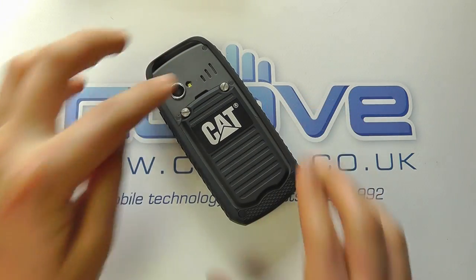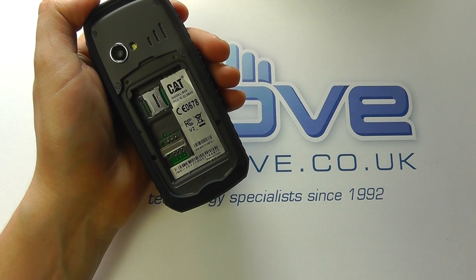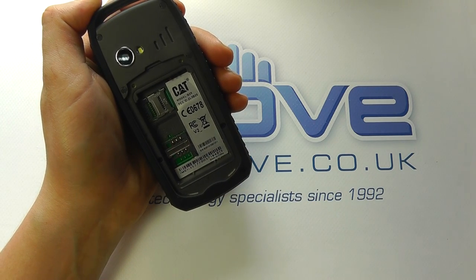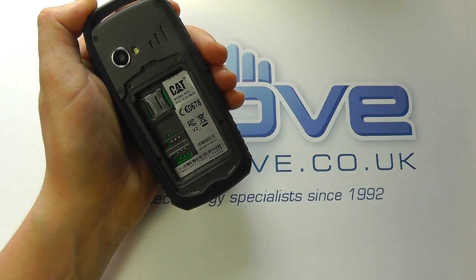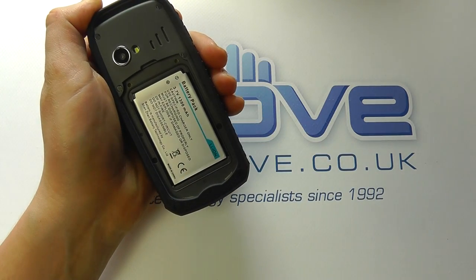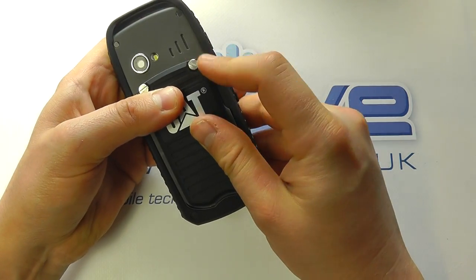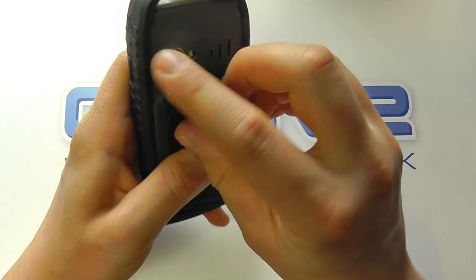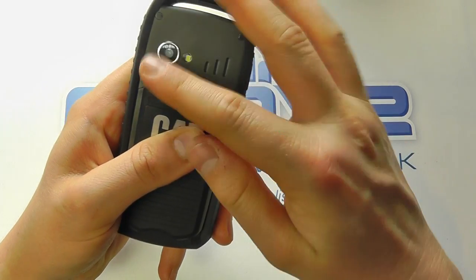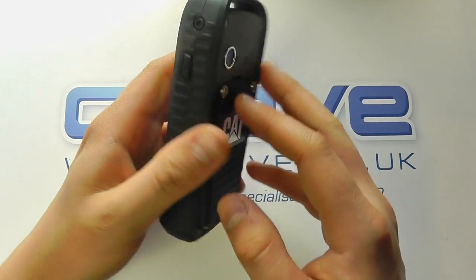Now let's get the back off and show the phone working. Under the back cover you've got the standard SIM card slot — no micro SIM — and a micro SD memory card slot as well. We pop in the battery, it sits under the cover, then we put the cover back on and do up the screws with the provided tool, or you may want to use a screwdriver for speed. Make sure those screws are tight to maintain the IP rating.